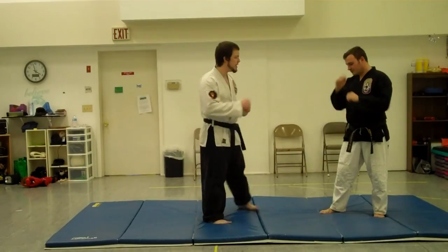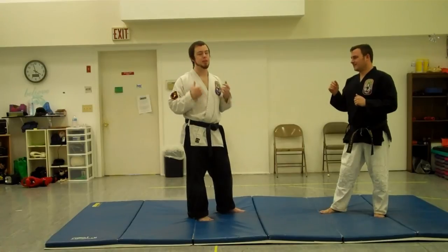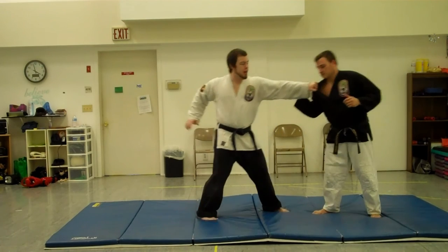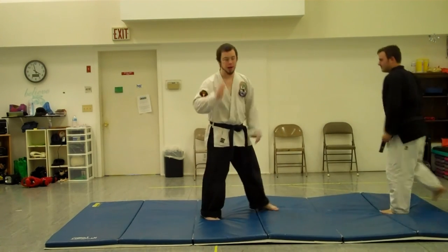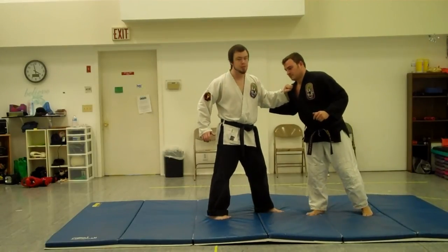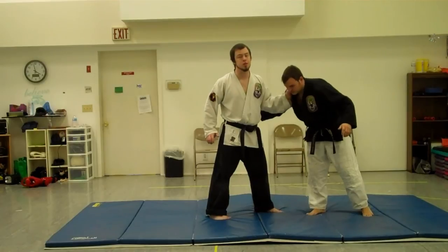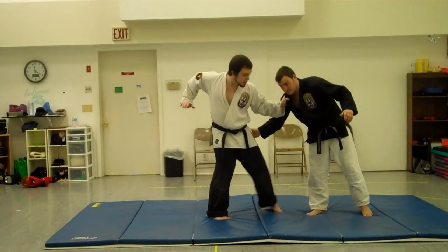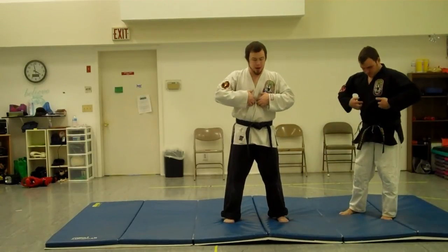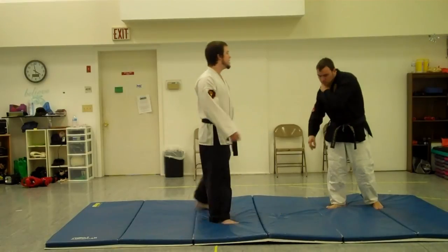Akuma doesn't really have actual throws — he has things where he grabs onto you and beats the crap out of you. The first one is for close range: he'll reach up, grab on, pull in, and then drive an open palm strike very hard right into your midsection. You're pulling this way to get the guy off balance, and whenever you're off balance your muscles are more worried about keeping you upright than tensing against the strike. He pulls, steps in, and drives right into the solar plexus — that area right below your rib cage where your diaphragm is. If you hit that right, you knock the wind out of somebody real easy.